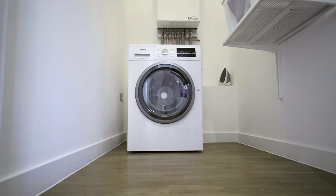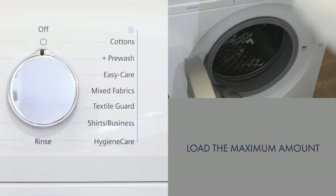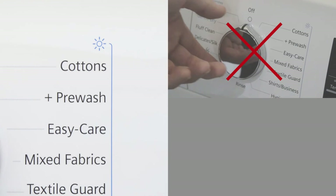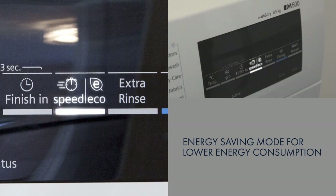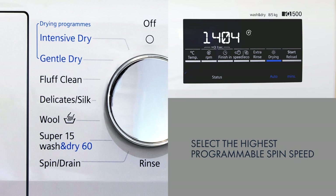To save energy and be more economical with your washing, the manufacturer advises the following tips. Load the maximum amount of laundry as dictated by the particular wash program. Do not use pre-wash for laundry which is only lightly or normally soiled. Select the energy saving mode to obtain good cleaning results with significantly lower energy consumption. Dose detergent according to manufacturer's instructions and water hardness. When using the drying function, select the highest programmable spin speed for the preceding wash cycle to remove excess water and reduce the drying demands.